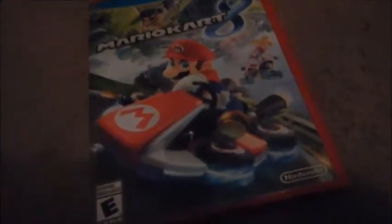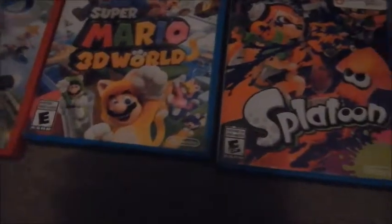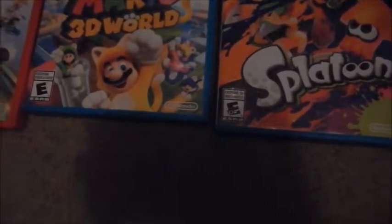Here is the Wii U. Here is Mario Kart 8. Next is Super Mario 3D World — pretty fun, it's alright in my opinion. Next we got Splatoon — love this game, this is a really fun game. By the way, you might be thinking about Amiibos — I'm going to do that in a separate video. My next Wii U game is Nintendo Land, and this actually came with my Wii U. I think I bought the Wii U the first year it came out. This game is pretty good.